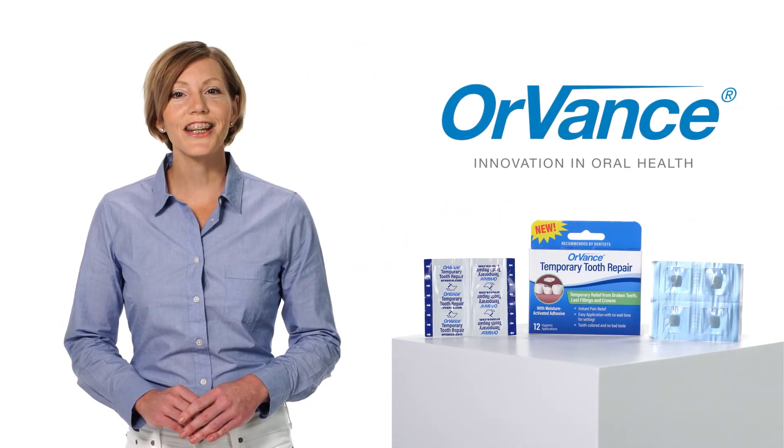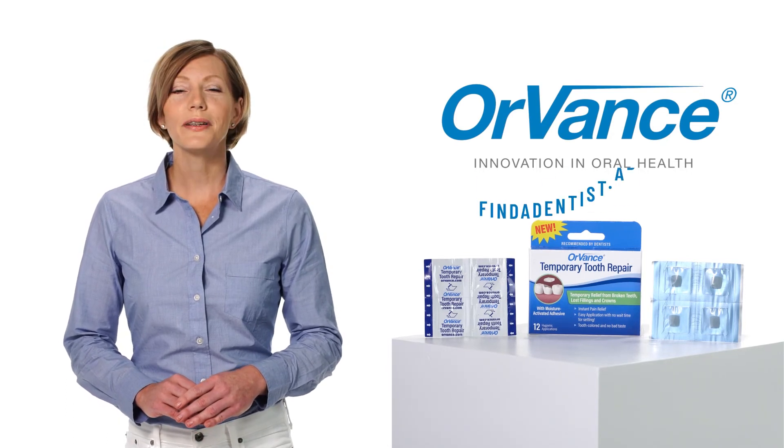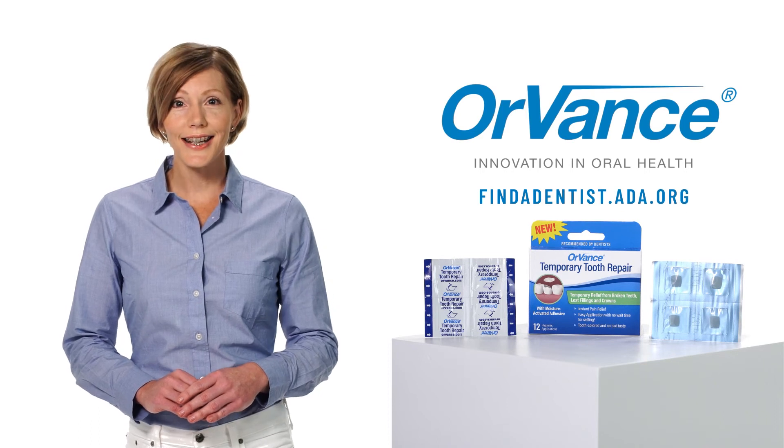Orvance Temporary Tooth Repair is only for temporary use until seeing your dentist for proper treatment. If you're in need of treatment and don't currently have a dentist, please visit findadentist.ada.org.